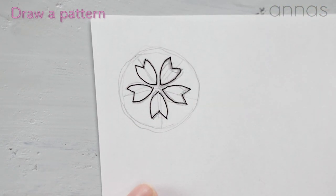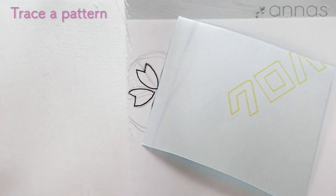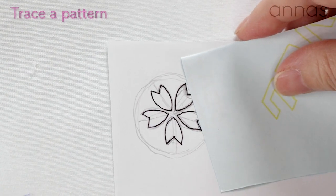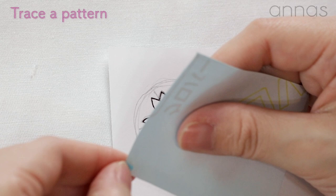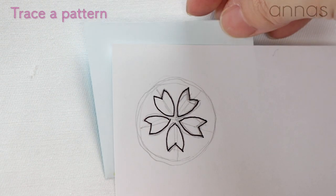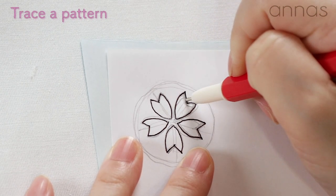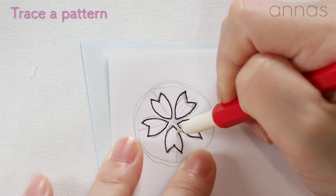Now I'm done. I'm going to trace it onto the fabric with the dressmaker's tracing paper, about in the center of the fabric. It's a typical drawing of a chili blossom. Trace it by putting pressure on a stylus — otherwise it won't be traced at all. Try to press hard when tracing.